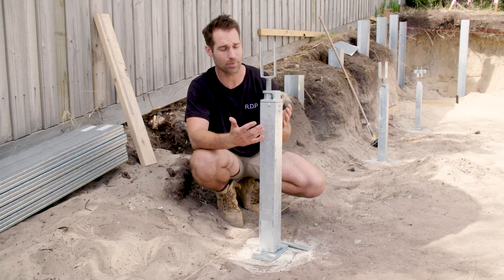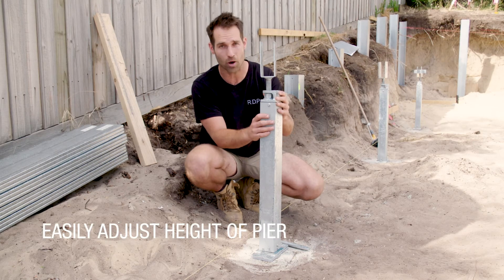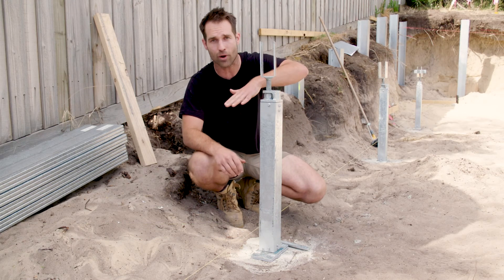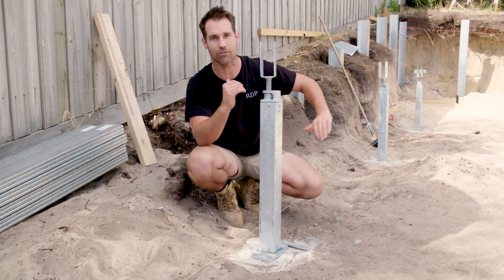You simply can't go wrong with the Easy Pier — it's probably my favourite part of the whole subfloor system. It is termite proof, can be used on any soil type, and with slopes and gradients you just cut them to any size you want. So you're going to get a dead level floor every time.